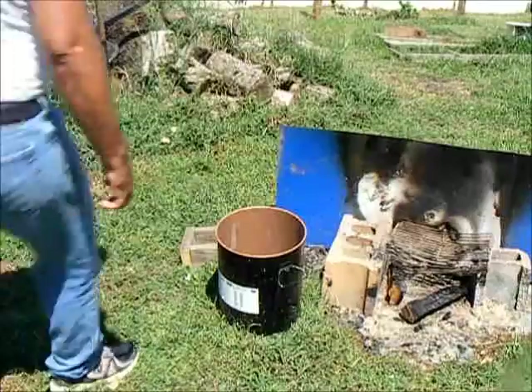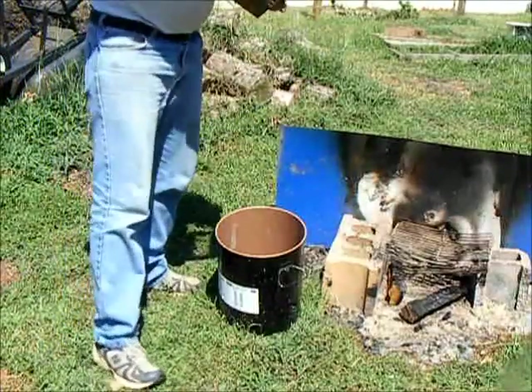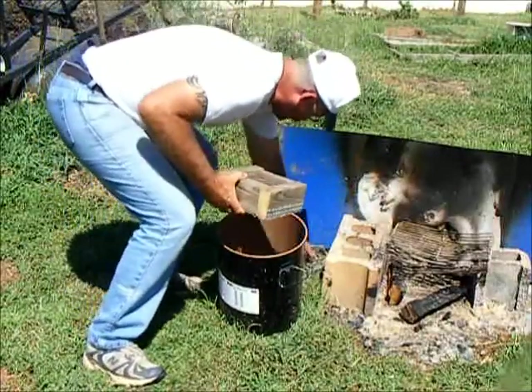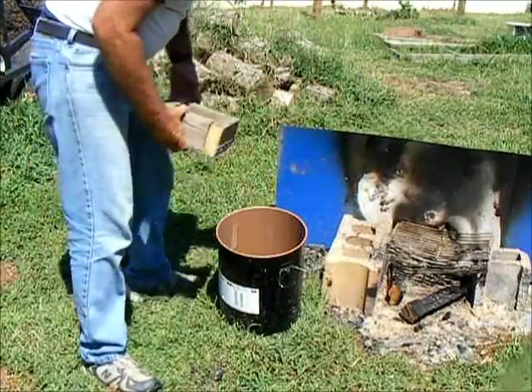The way I do this is I have this little thing here that I made for sifting the ash. You just sift the ash through it into your bucket, because you don't want all this stuff — which is the coal — in there. You don't want any of that.